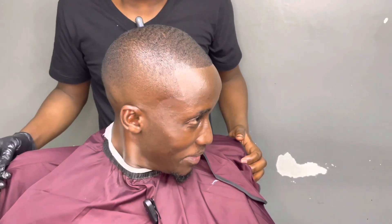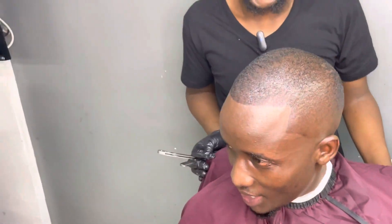You see how the client looks? He looks very handsome — a sharp geometric shape haircut.